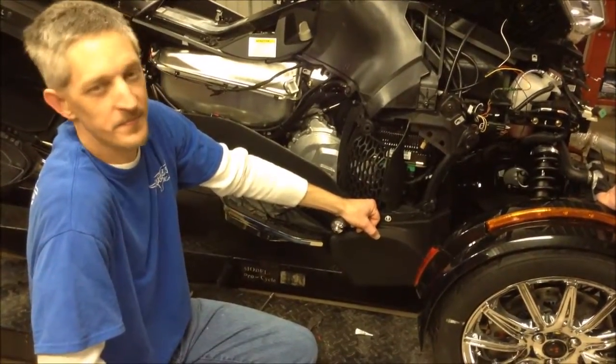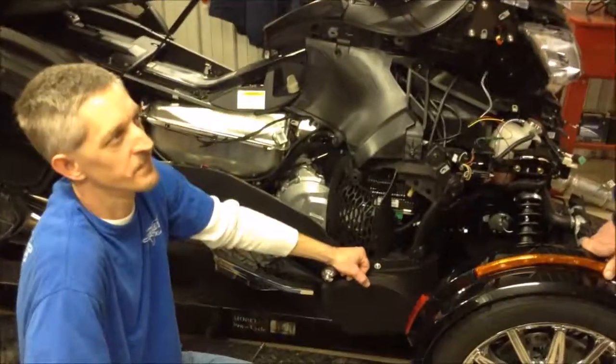New engine, new clutching, new transmission — something to learn. I agree.